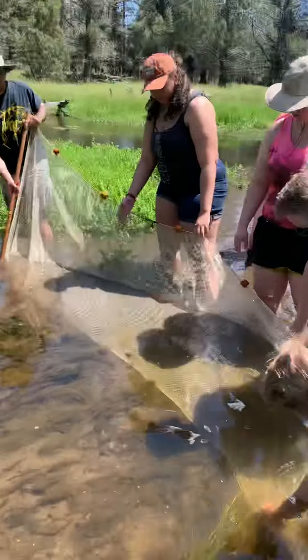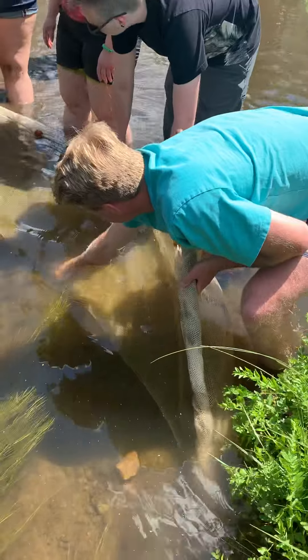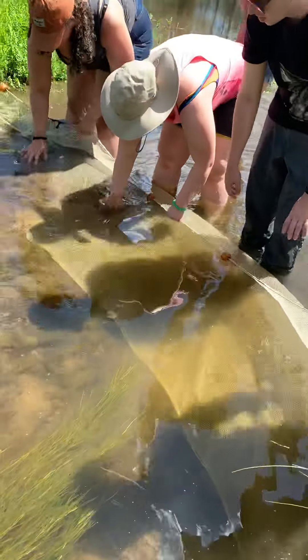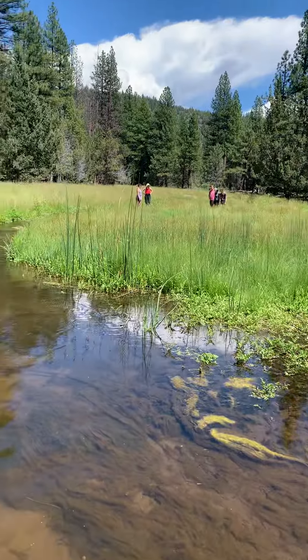Does this look good? Let it stay low. Yeah, but it still needs to catch up. Alright, we're set. One, two, three, go.